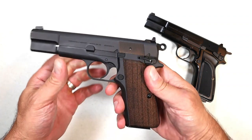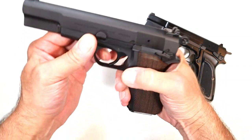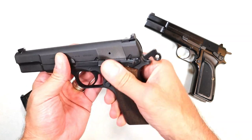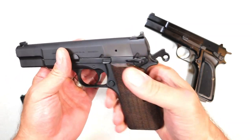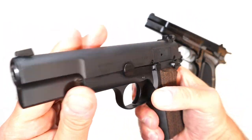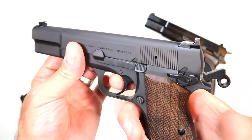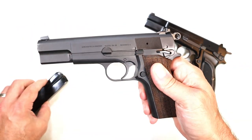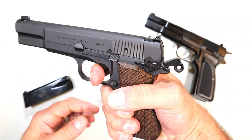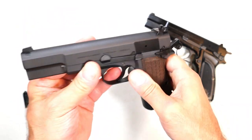Let's roll through some specs and features, then compare it to the Browning Hi-Power Mark III. It's a steel frame, 4.7-inch barrel, full-size handgun with 15-round magazines. It has a thumb safety in the same place as the Browning, a slightly different hammer, a matte blued slide, and very much mimics the Hi-Power. It has black serrated rear sights with a pinned front dot, and a single-action trigger that operates without the magazine inserted.